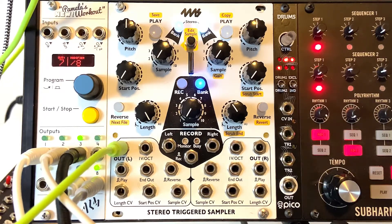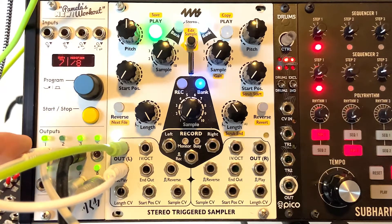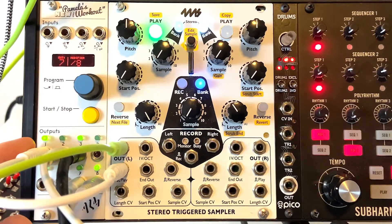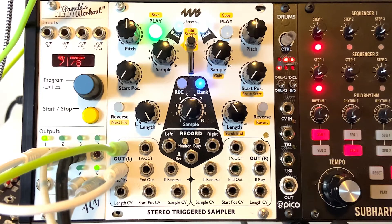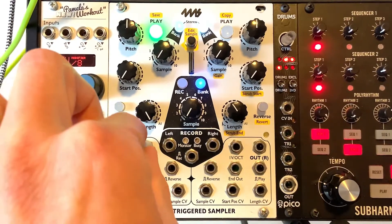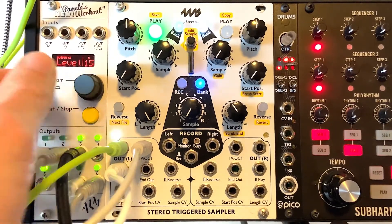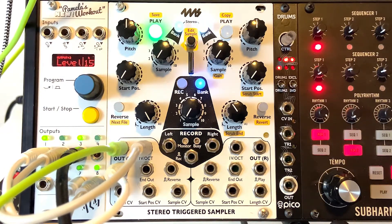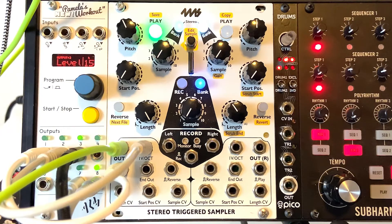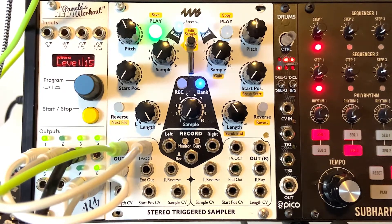Let me start messing with CV on this. Instead of playing by hitting the button, I'm going to trigger it off of a clock source. You can see my clock source on my sequencer is triggering the sample. Next I've got a random voltage coming in — let me show you that on the module. I'm routing random voltage to the start position, so each trigger plays from a randomly selected point in the sample. Really cool effects you can do with that.